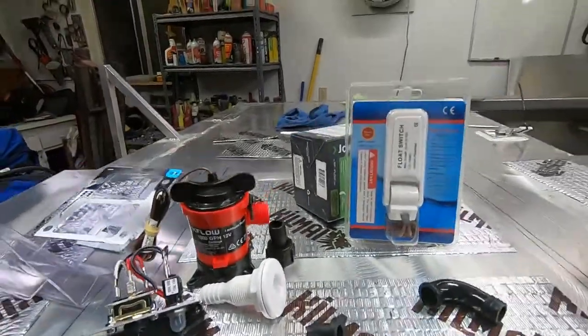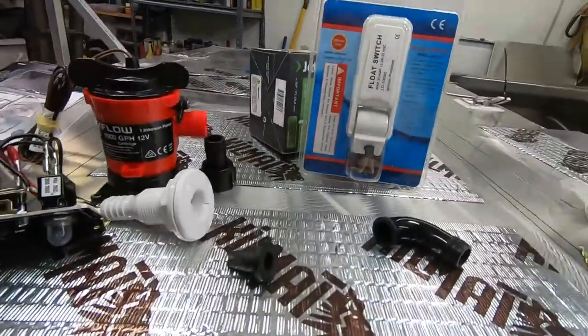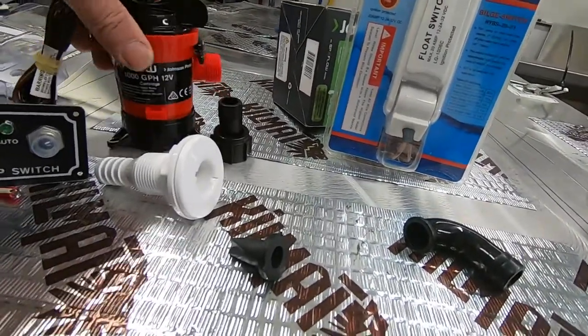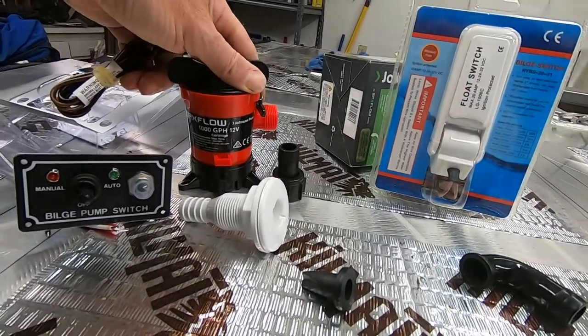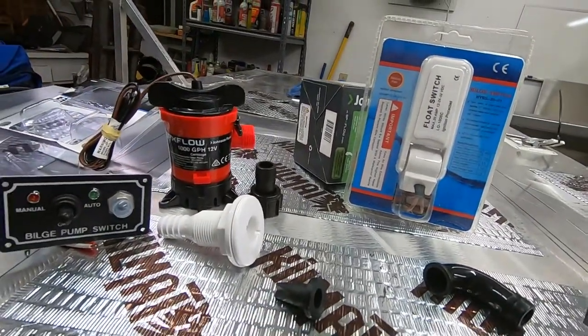I finally settled on a build setup. This is what I ended up getting and it's all from Amazon. I went to Marine Supply down in Medford and they didn't have a whole lot of choices and their pumps are pretty expensive, especially after I looked them up online. So I did some more research and this is what I came up with.